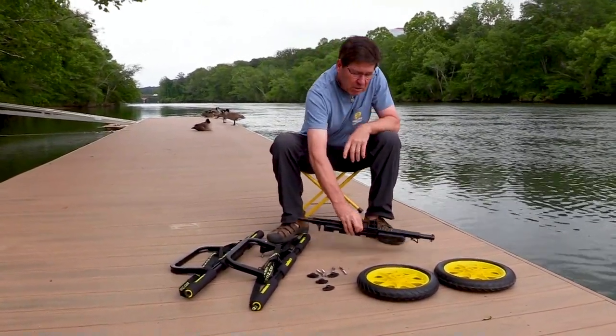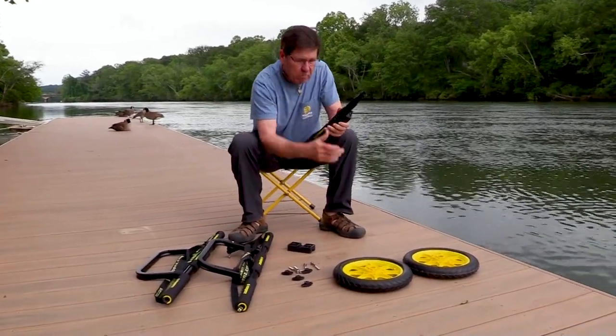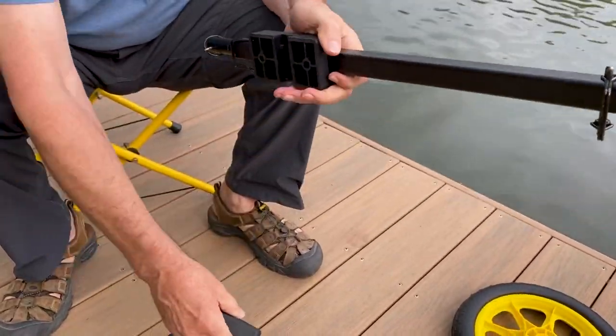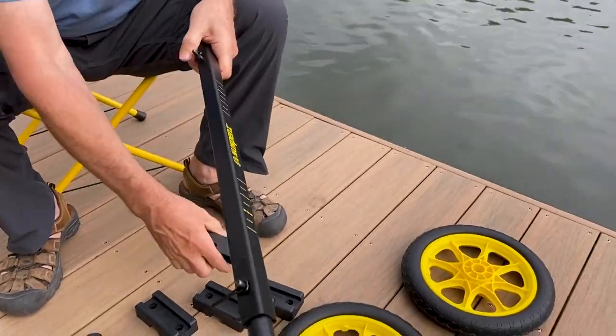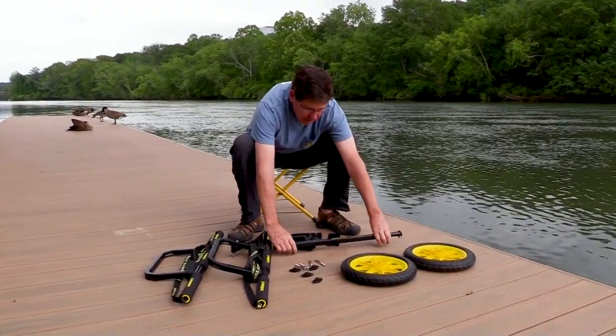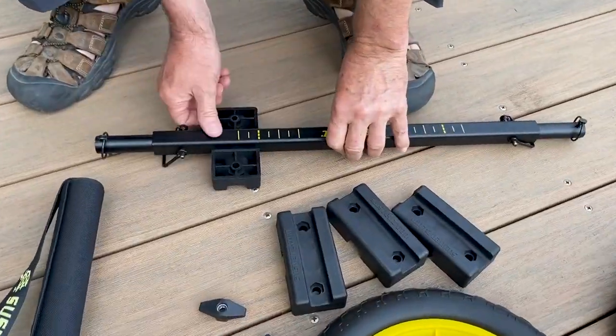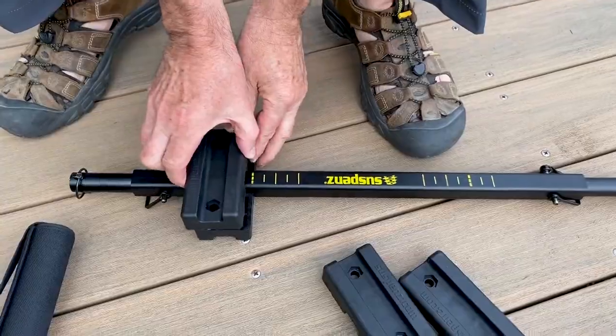The first thing I'm going to do is take off the plastic mounting blocks which come pushed onto the square axle. I'll lay down the axle so the Suspends logo reads properly to me, and I'm going to put the plastic mounting blocks back onto the axle.